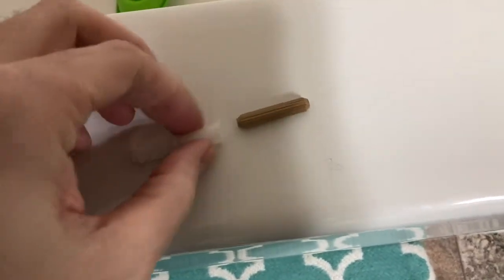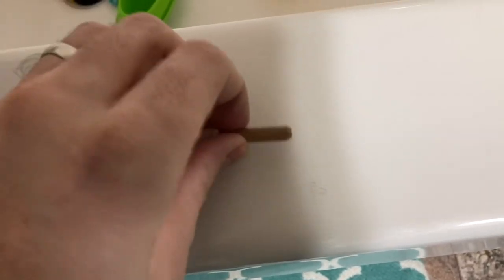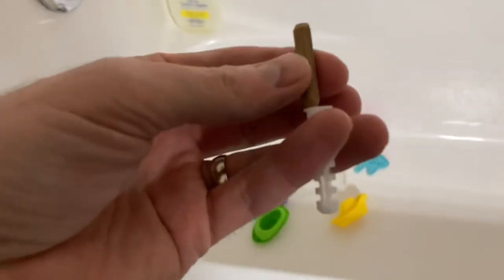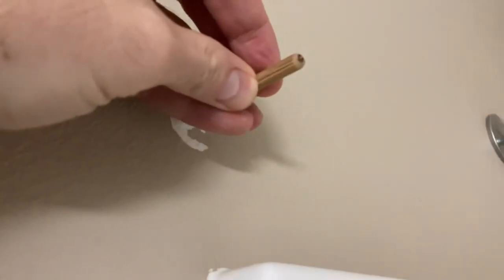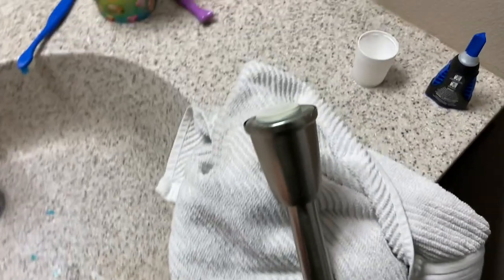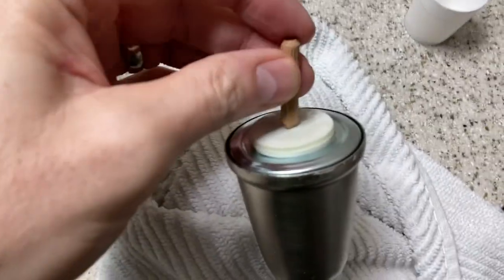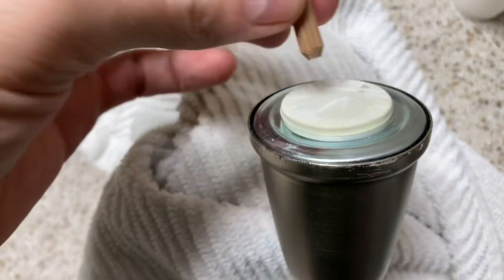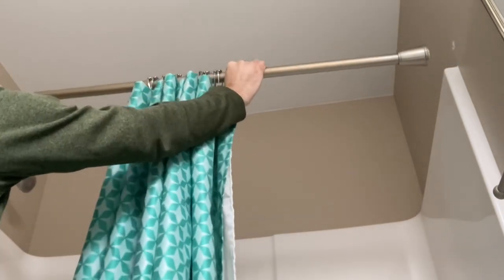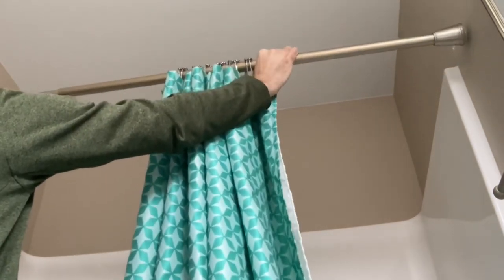Take a little wooden dowel and make sure it fits nicely into that wall anchor. You could tap the wall anchor into the drywall, flush with the surface, then take your wooden dowel and have it sticking in there halfway. Then come over to your curtain rod and drill a hole right through it — there's a hole on the other side too as you can see — and the wooden dowel would fit right in there.